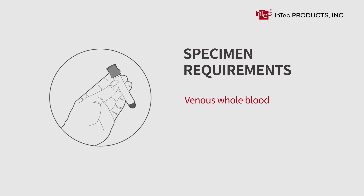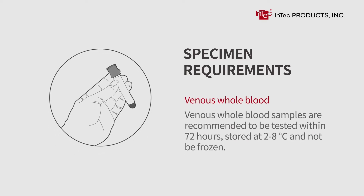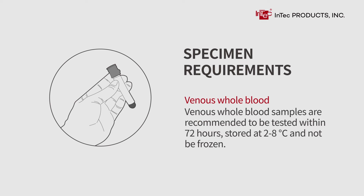Venous whole blood samples are recommended to be tested within 72 hours, stored at 2 to 8 degrees Celsius, and should not be frozen.